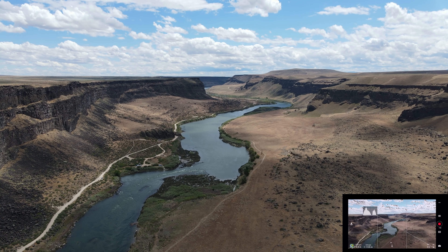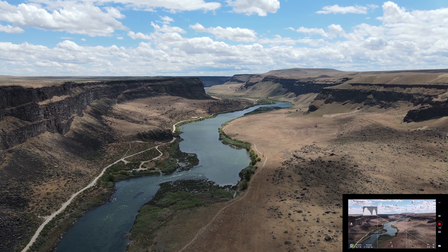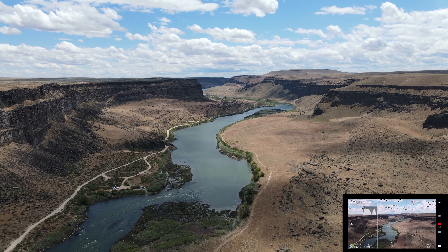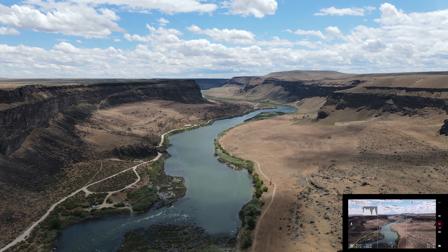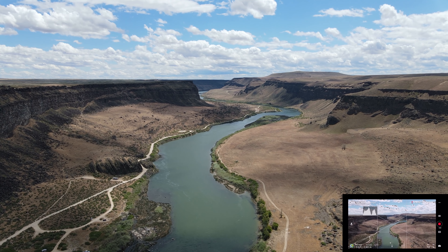For fun, let's throw it into sport mode now. We're shooting at 4K 60. Let's go full stick forward. I noticed the obstacle avoidance says it's disabled — they must be disabled in sport mode.